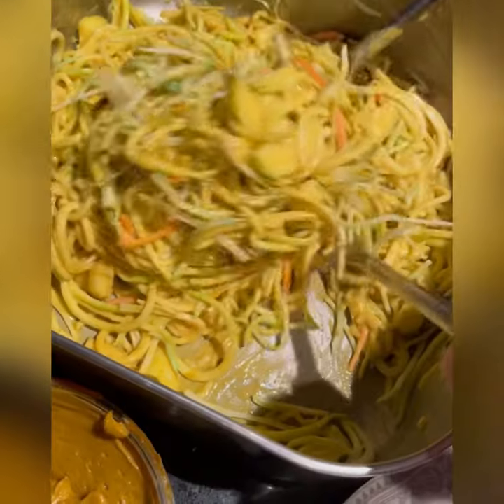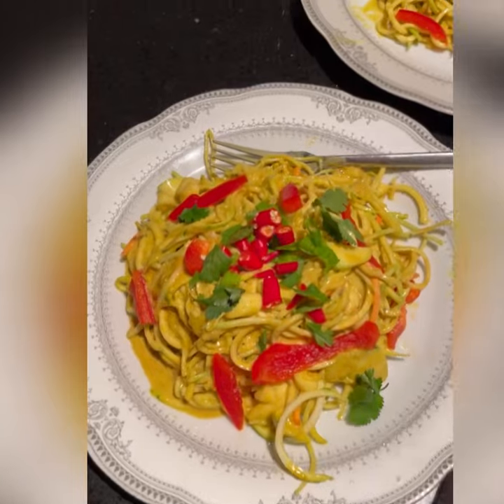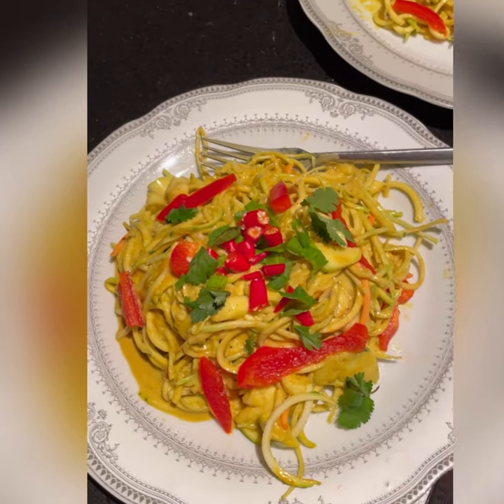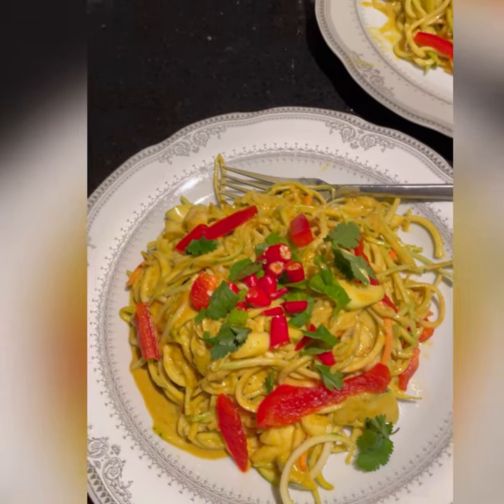Here is the end result — a raw zucchini coconut curry pasta. Everything here is raw, good for you, and tastes fantastic.